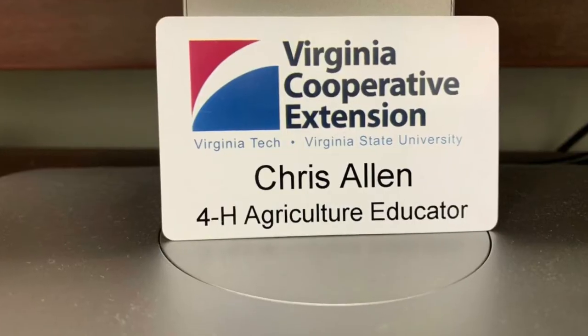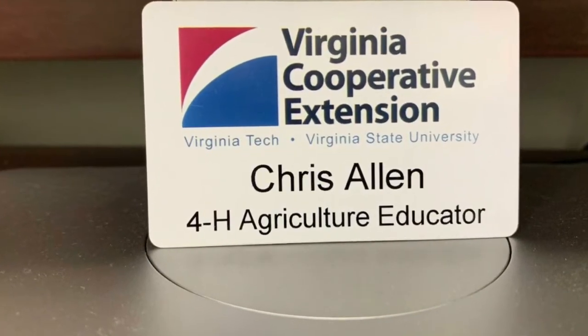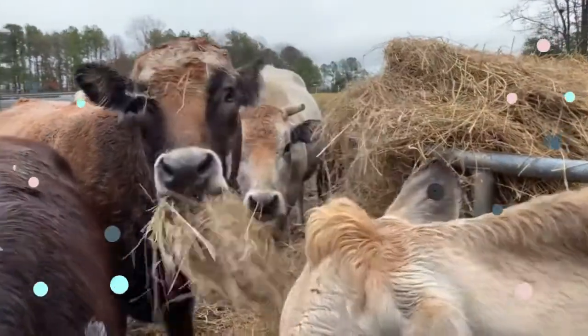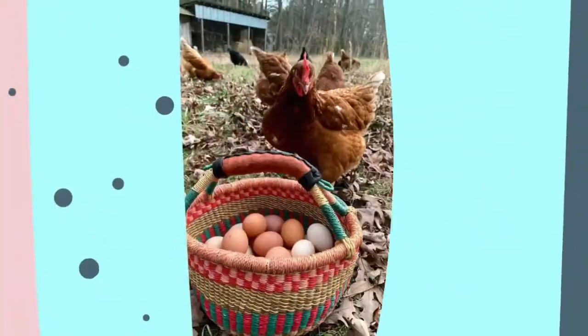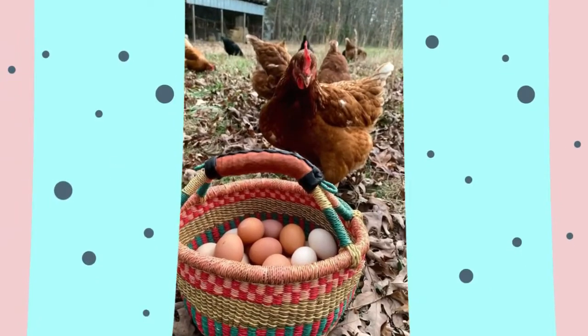Hi everybody, my name is Farmer Chris and I work for Virginia Cooperative Extension in 4-H. We are an office that takes all of the research and knowledge that colleges have and we turn it into information that's easy for all of us to understand.